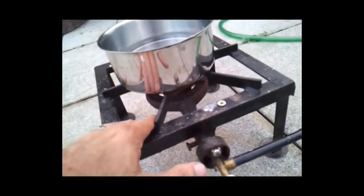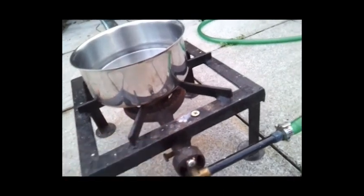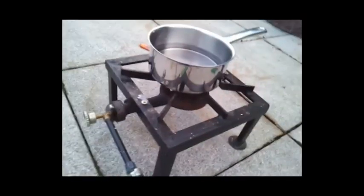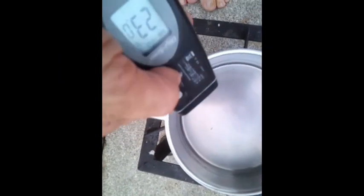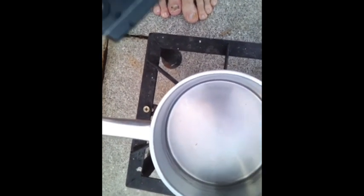When we tested before and got over a minute, we were using a single hole; now we have all these holes. So that shows we need more hydrogen than what's in this little pink bucket to get a substantial burn. During the time it was on, the water temperature only went from 20°C to 23°C — not much.